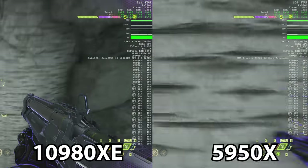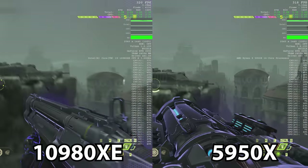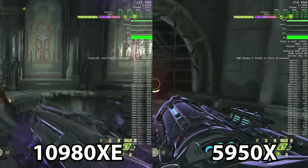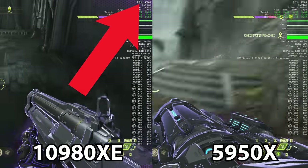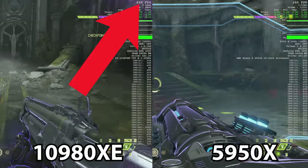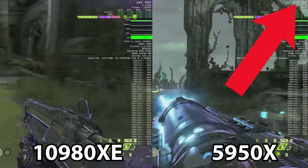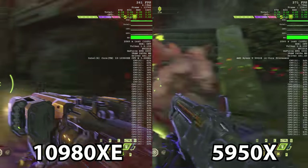Jumping back up to a higher frame rate game, we have Doom Eternal and the Vulkan API, still at 1440p. This was at ultra nightmare settings, and this game is just so frantic that it was difficult to make the same run twice. However, I think you get the idea. The 10980XE on the left was typically running in the low 300s, sometimes the high 200s as far as average frame rate goes. The 5950X on the right was typically running in the low 300s to mid 300s. So again, not a scenario where you're actually going to experience that big of a difference in your gameplay, but it is there.